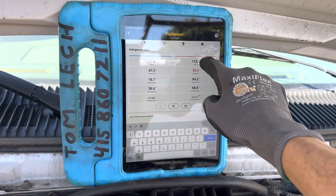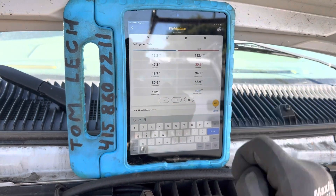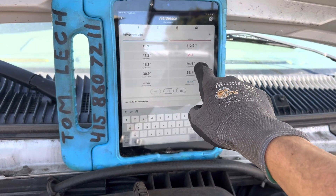Now we're traveling at roughly 16 PSI on the suction side and 112 PSI on the liquid high side. Now let's look at our temperatures.